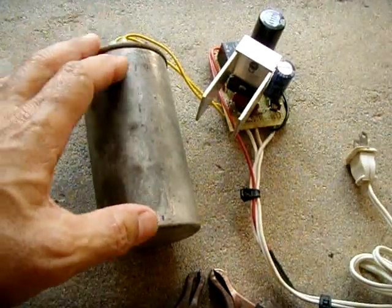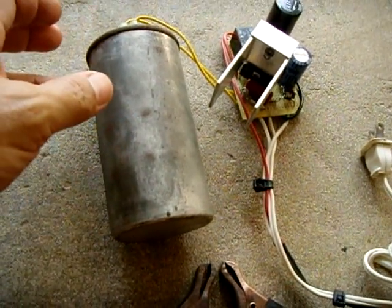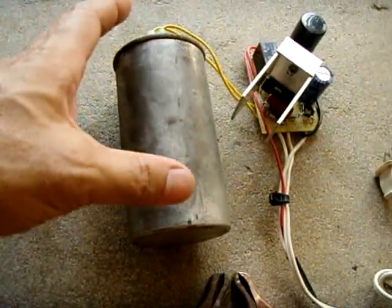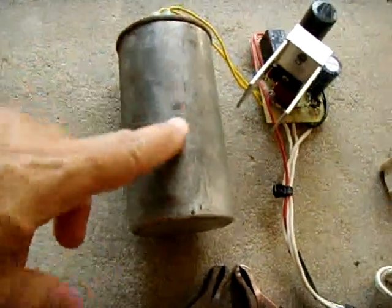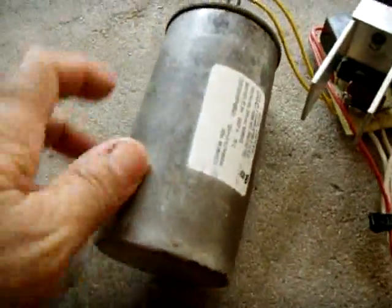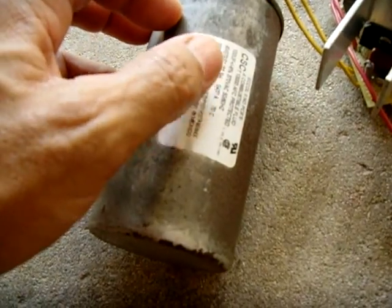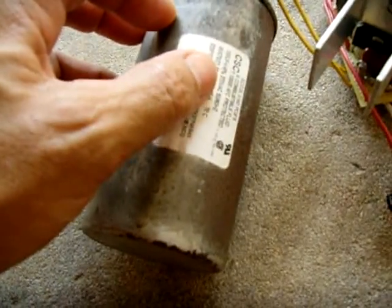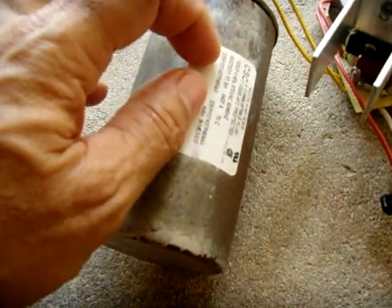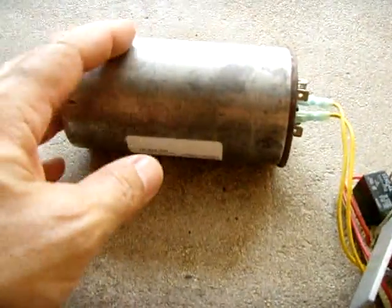This is a 12-volt lead-acid battery charger that does not use a transformer — it uses a capacitor. This large run capacitor right here is rated at 370 volts and is 100 microfarads (100 µF). This will yield roughly 5 amps of charging current into your lead-acid battery.